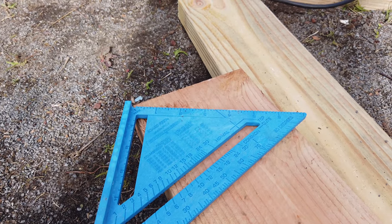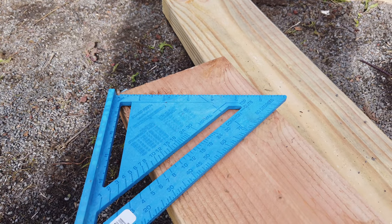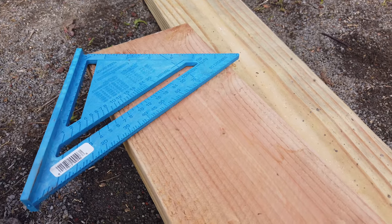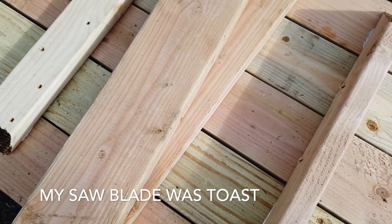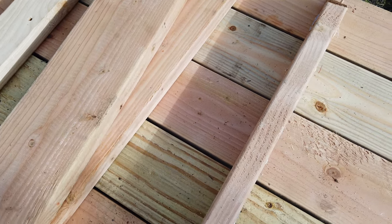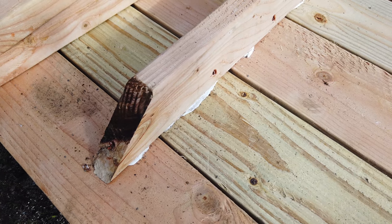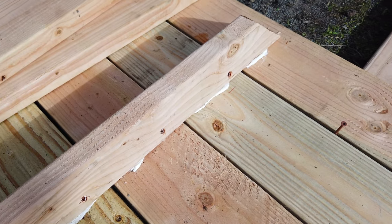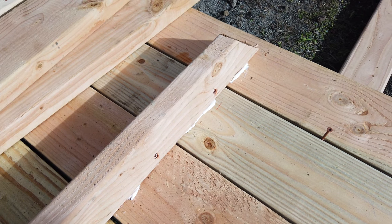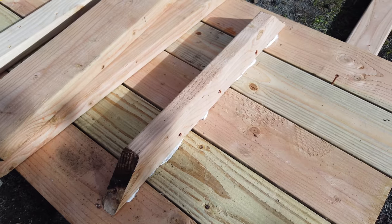I'm going to be cutting the legs at 28 inches, and based on the video I researched, I'm going to make them 32 and a quarter inches. I've got two of my leg boards here, and I'm going to space them on the two-by-four next to the second and the fourth two-by-four. Then I'm going to put my cedar bar above that.